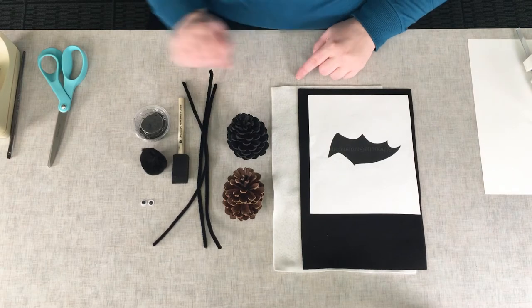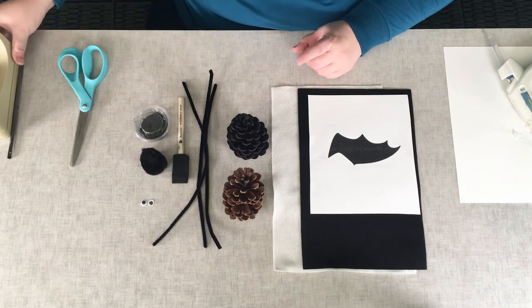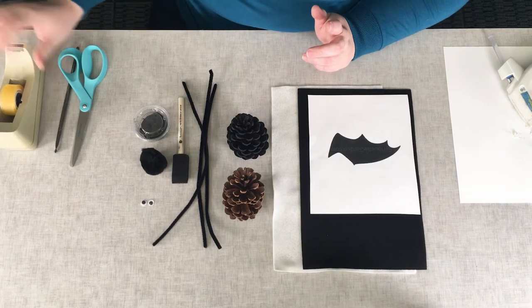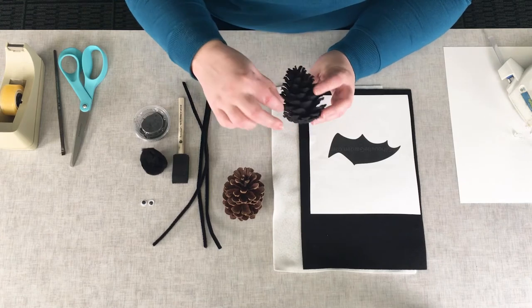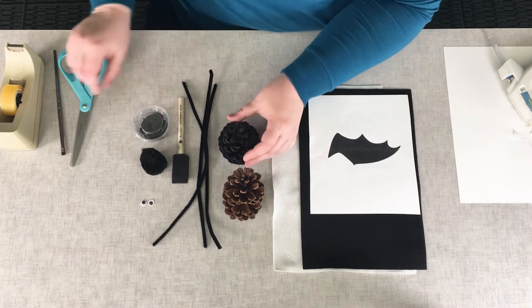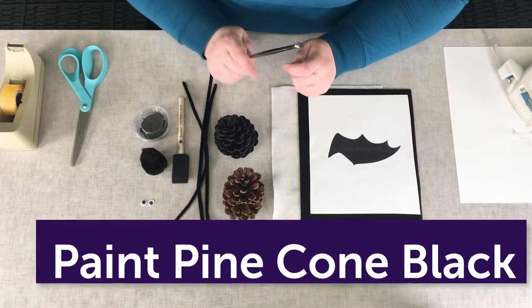You will also need a pair of scissors and a hot glue gun. Optional items, which I found to be helpful, were some tape, and also if you want to get a little bit more detailed or get in on the pine cone with the paint a little bit further, if you have a smaller paintbrush at home you could bring that out, but it's definitely not necessary.